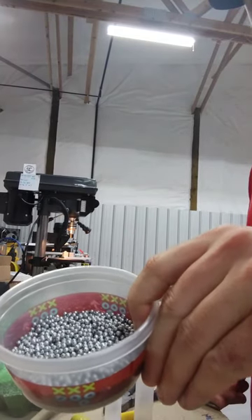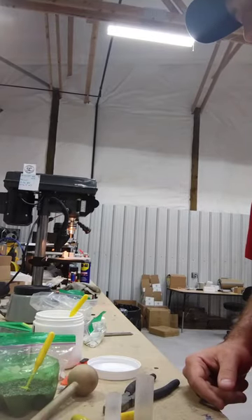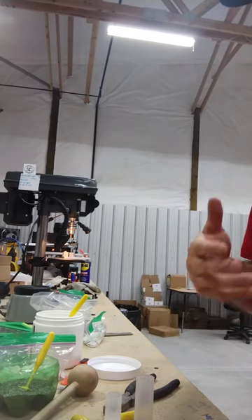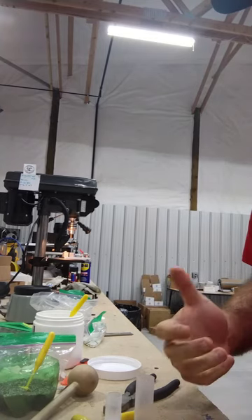I've got plated number three steel and it'll be full crimped. The original load called for buffer, but you don't need buffer with steel shot. It's just kind of a waste of a component — an extra step, an extra thing you have to go out and buy, and it's just not needed.